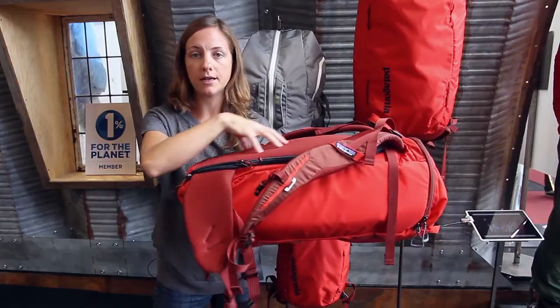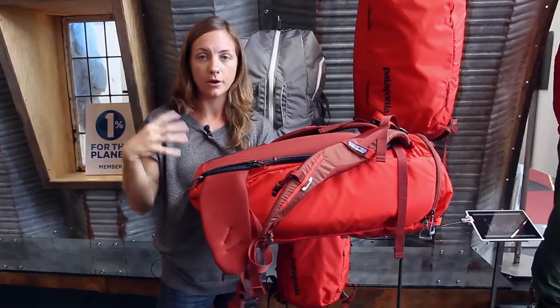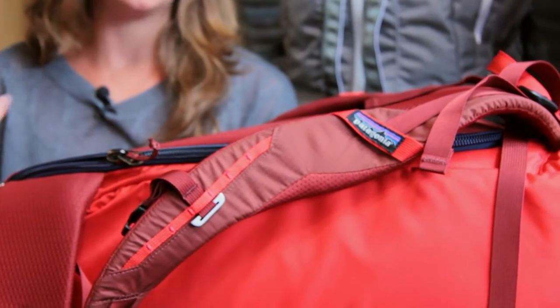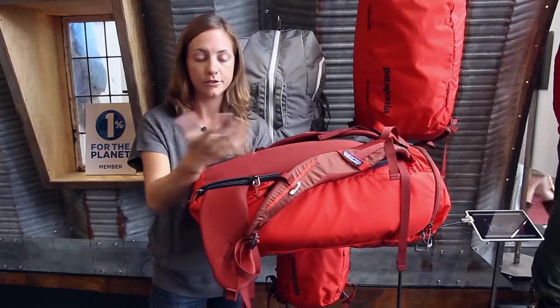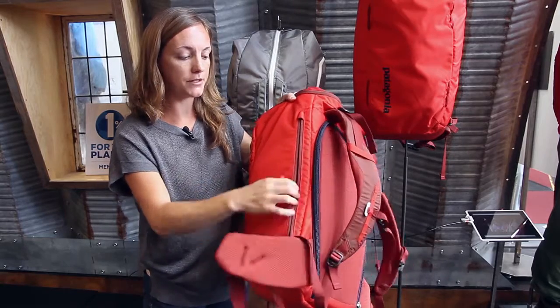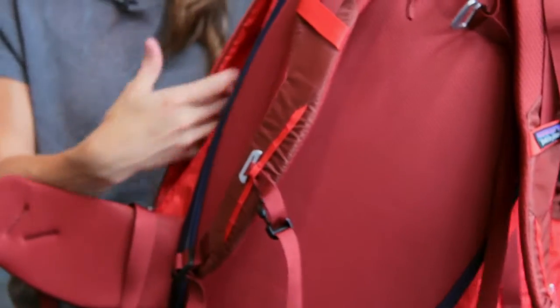The back panel completely folds open, so you never have to get dirt into your back panel, which can really be abrasive when you're hiking out. If you're hot and sweaty in a tank top or t-shirt, all that dirt in your harness and back panel can be really hard on your skin, so it's nice to keep that clean if at all possible.